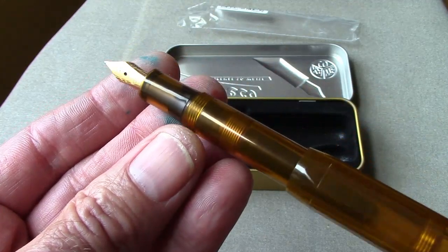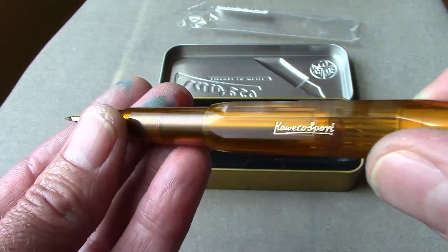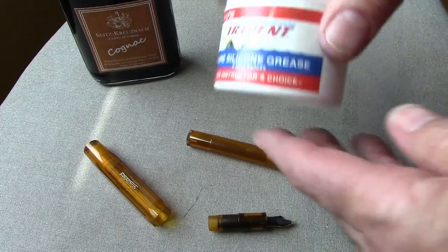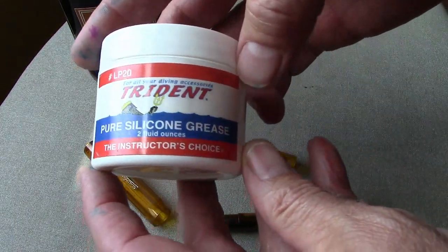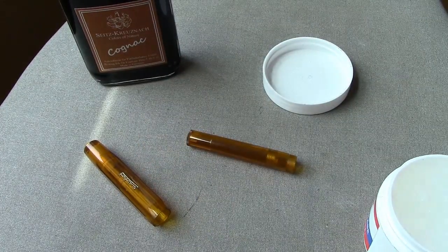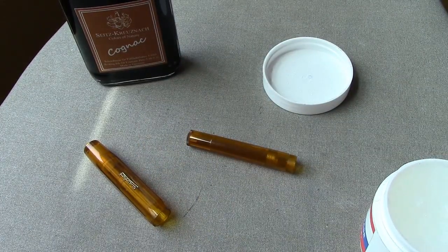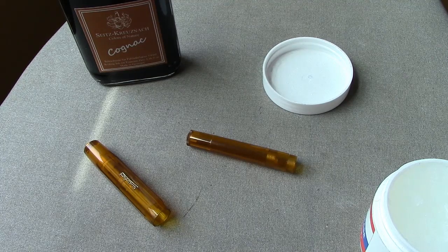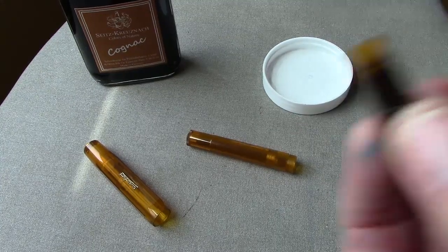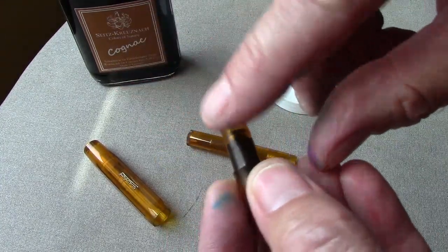We're going to take a look at how it writes. I'm going to do an eyedropper fill. We always use a little pure silicone grease on the thread — this is another Amazon purchase, about six bucks — and you can also get it from Goulet Pens, Anderson Pens, or any of the major pen suppliers. Just put a little bit evenly on the threads.